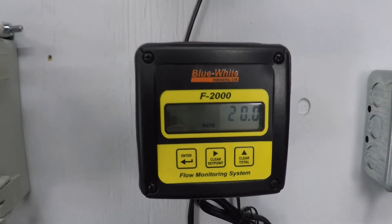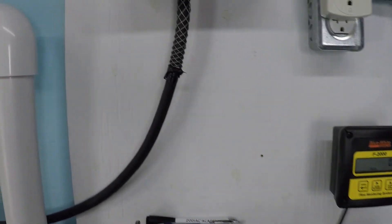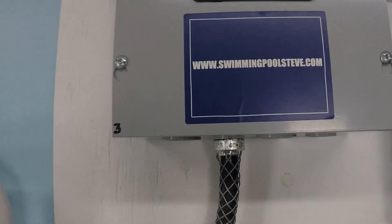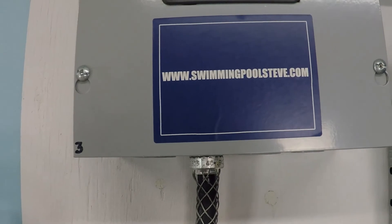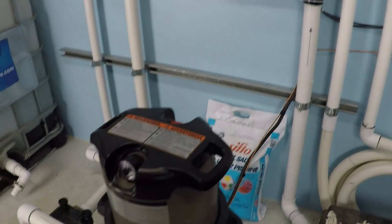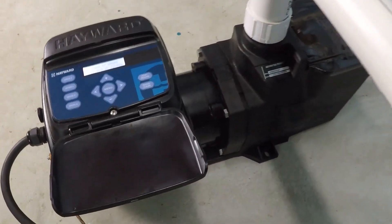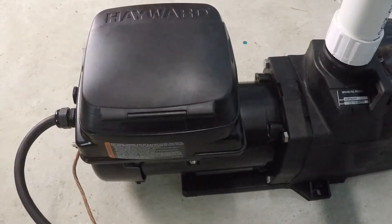Approximately 20 gallons per minute. And remember, this information will be unique to every swimming pool system — this is just on my system here. If you found this information helpful, please be sure to like this video and subscribe to my YouTube channel. And you can check out my website, swimmingpoolsteve.com. I'll see you next time.